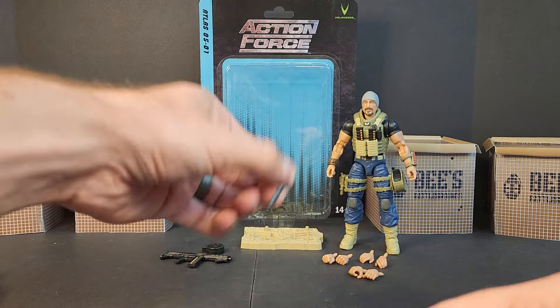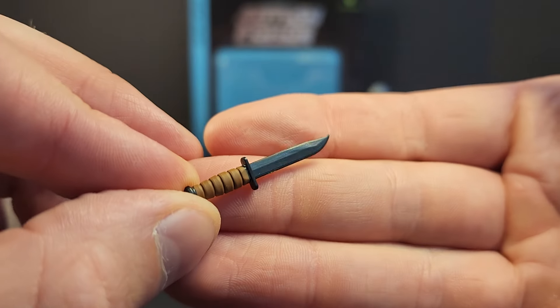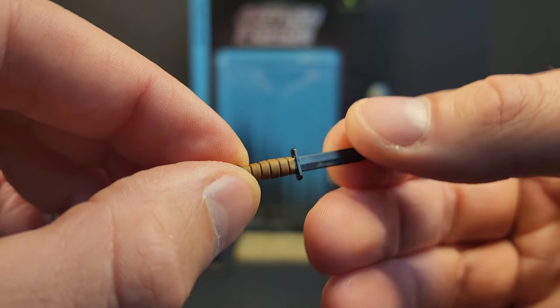We also get this beautiful K-Bar: black blade, brown handle — looks good.